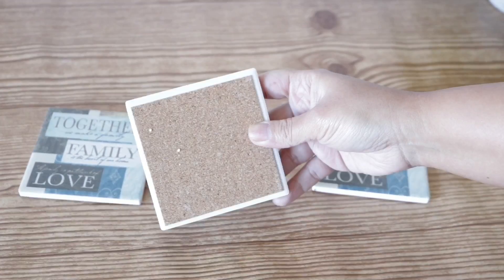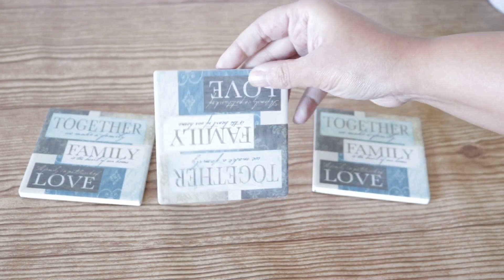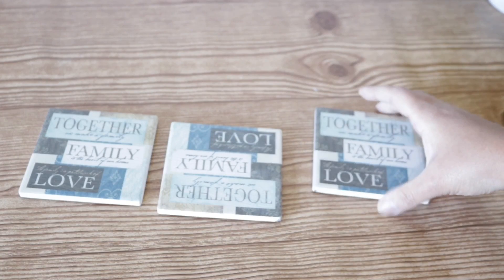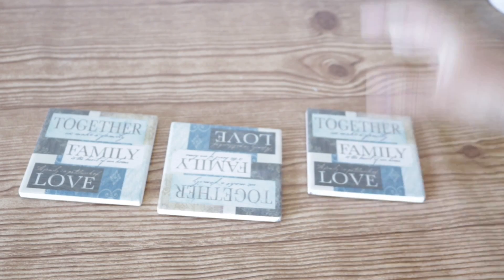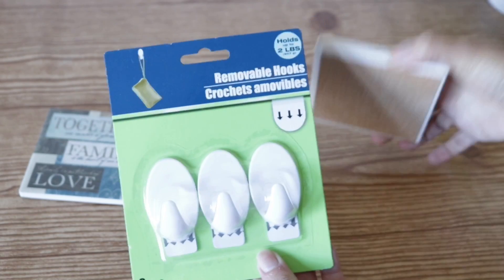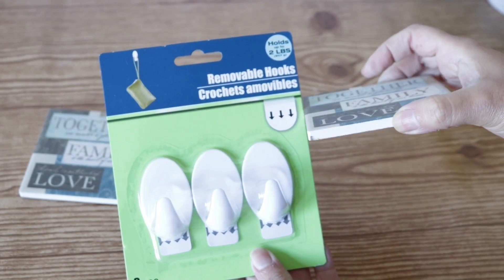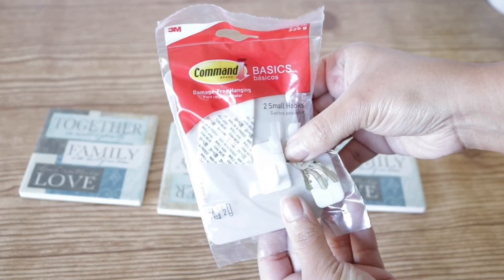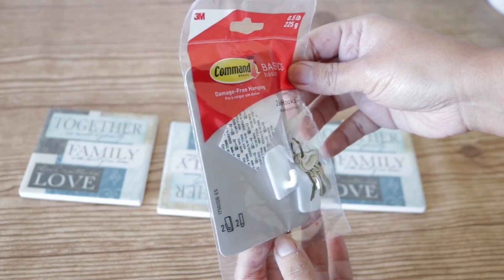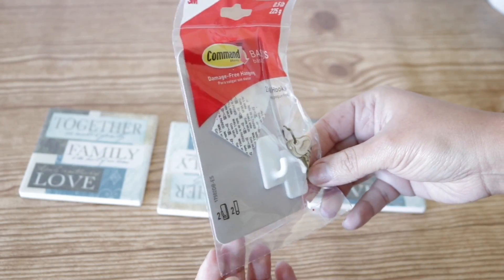For my favorite DIY I'm going to be using three coasters from Dollar Tree. The back side has a nice cork which is great so you don't scrape up anything, and they're nice and heavy — however you can use double coasters if you want it to be even heavier. For the hooks you can use a three-pack of hooks and glue them on to save money, or command hooks which fit a little better because they're nice and square on top.